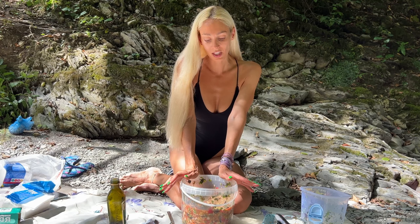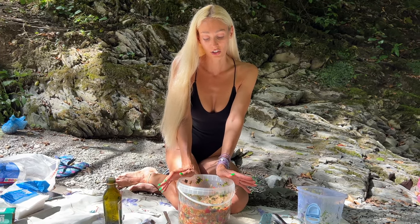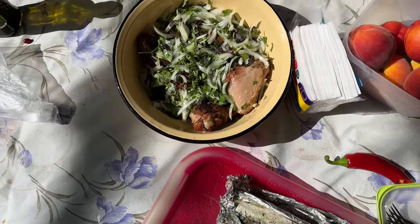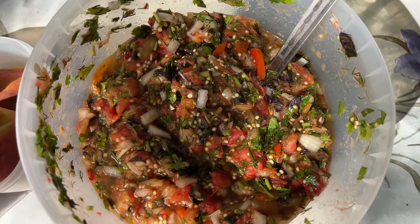I personally think that a more perfect and delicious dish doesn't exist on this earth. This is a must-try for everybody. Here is our fish, the chicken, and the ajab sandali — what a spread!